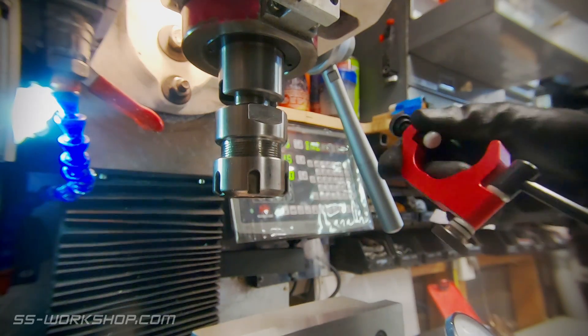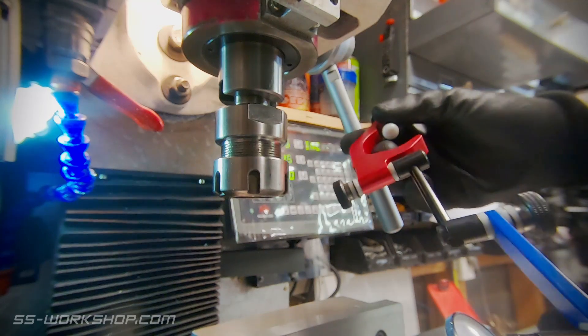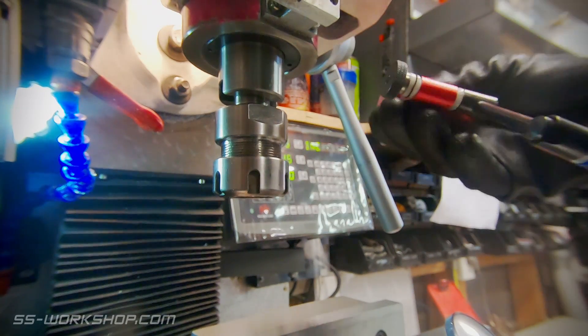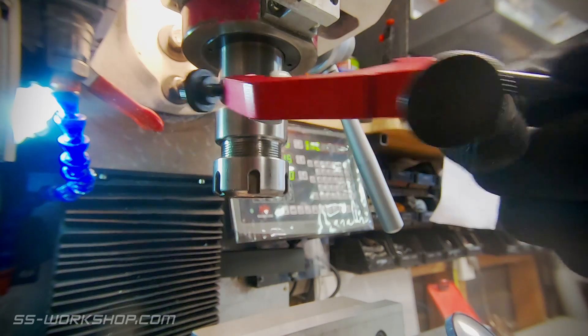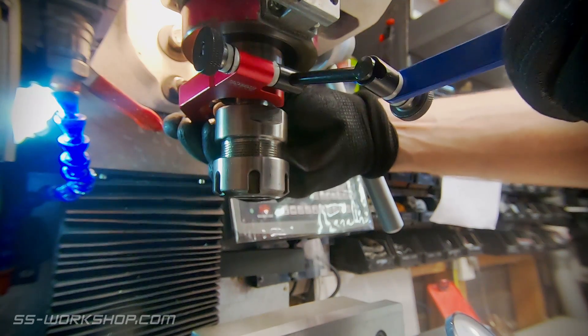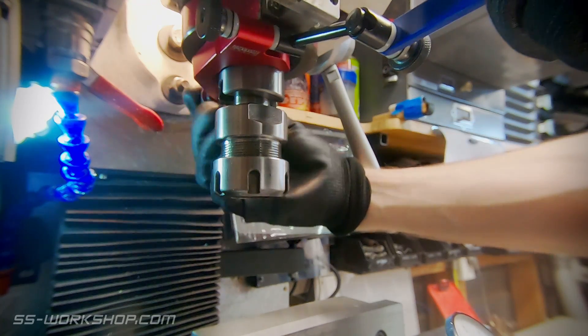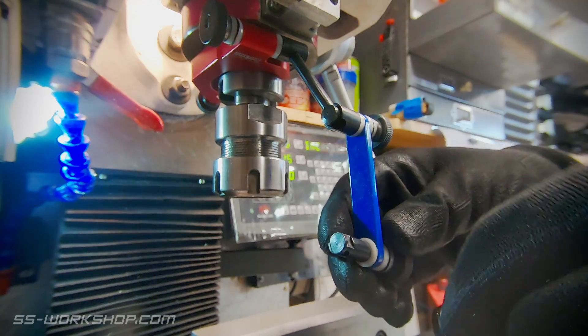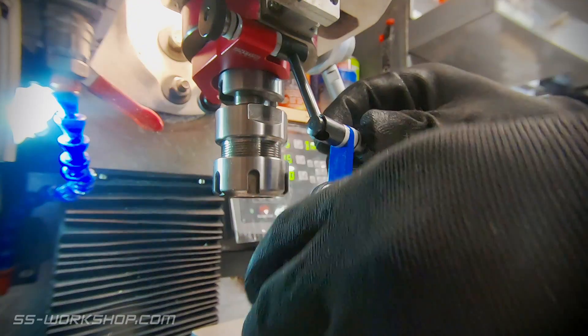Today we're also going to look at a second holder option. This fixes to the spindle so you don't need to remove tools or swap chucks to use it. These are a bit more pricey than the first option, but you can find deals — I found this one on Amazon. The indicator is once again held by the same dovetail as with the previous version.